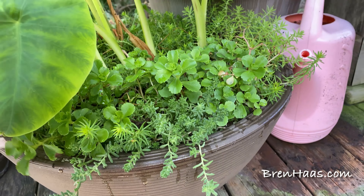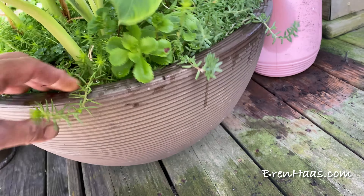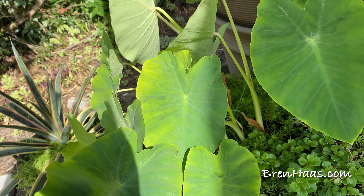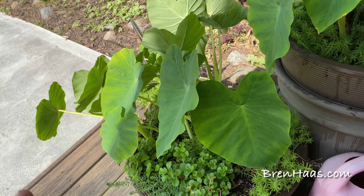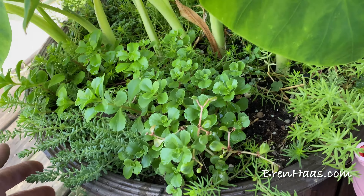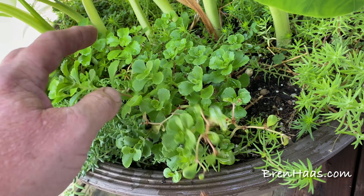I'll end up moving these, but here's what it's planted in. I think the secret to elephant ears is that they don't like to be too hot and they don't like to get too dried out. What I like to do is take some of my extra succulent ground cover and put it in with them.